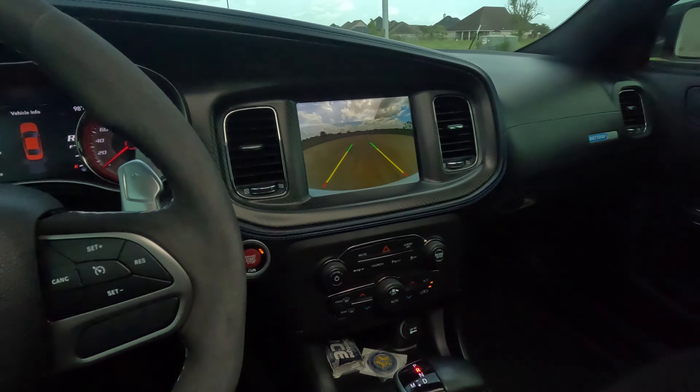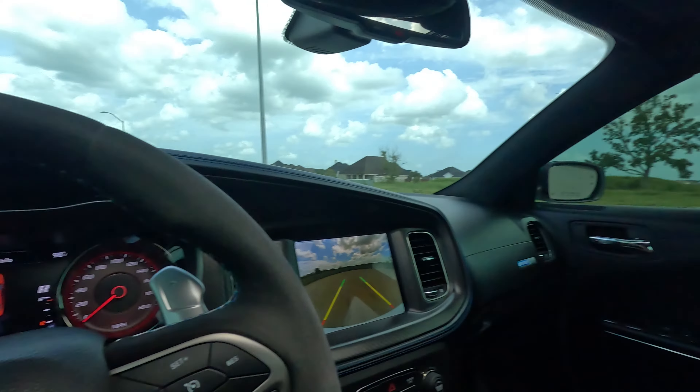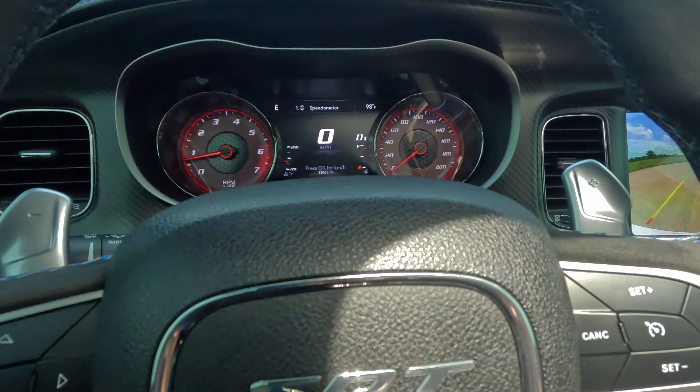Once that temperature meter starts to actually lift up is when you're ready to go. You have to let this car warm up no matter what — no matter what the temperature is. It warms up a lot faster in this heat than in the cold, but you still need to let it warm up. You cannot just abuse these cars just because you see people abusing them on video. Those people have already had the car for a while — it takes time before this car is broken in.